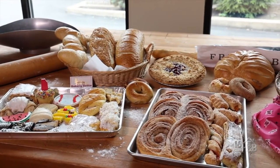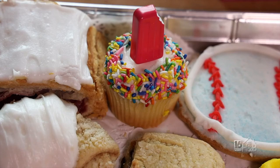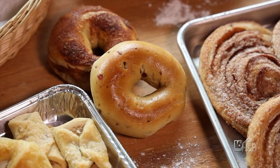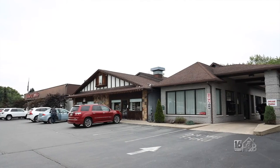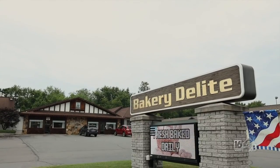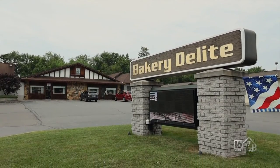There's so much to offer here at Bakery Delight. We have muffins, cookies, cupcakes, lots of breads, bagels, and rolls. We also offer specialty cakes and wedding cakes. And the other really cool thing is we have a drive-through — you don't even have to walk in the store! We're located at 290 South River Street in Plains.